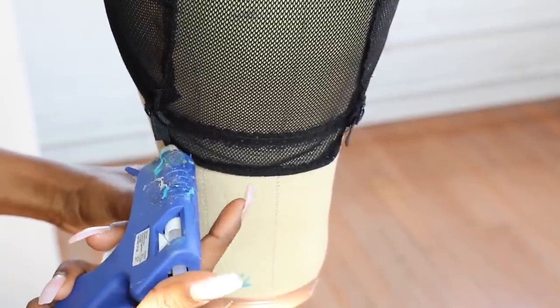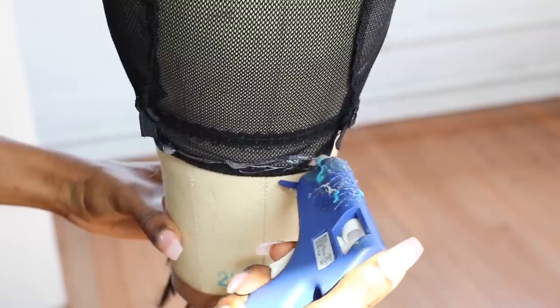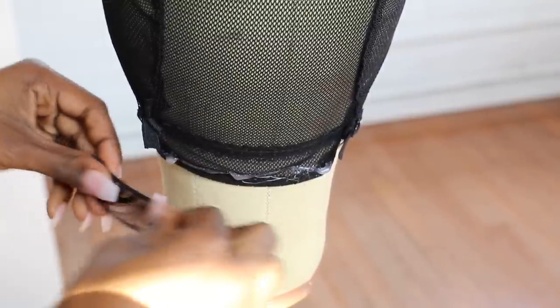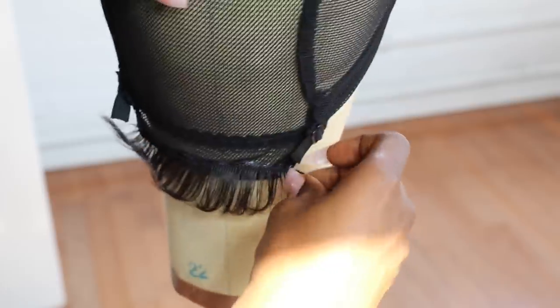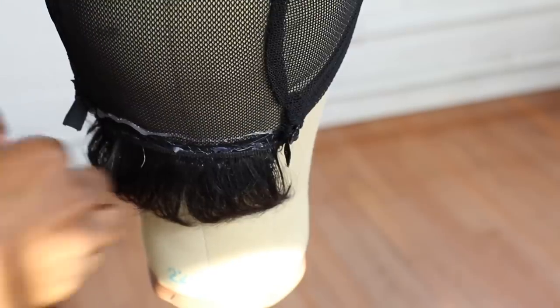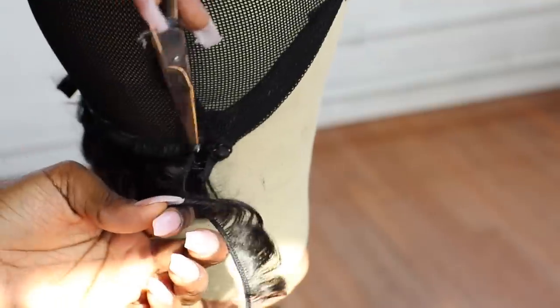I'm making this wig with a glue gun because it lasts longer than regular hair glue — it's not soluble, so it just sticks longer. And hair glue is just kind of messy. I love the glue gun especially when it comes to cheaper hair. Of course with bundles I'd probably sew it, but the glue gun works great for this.